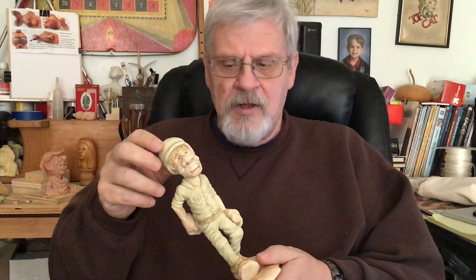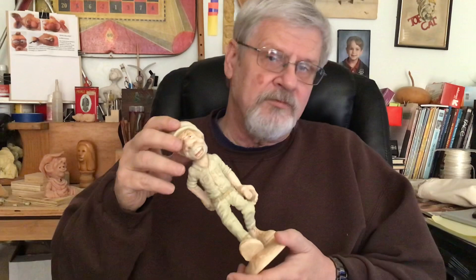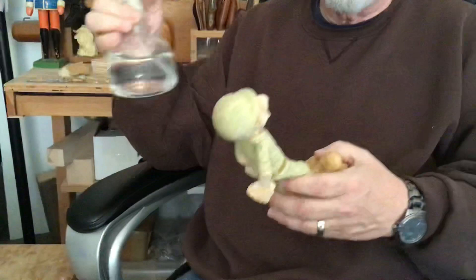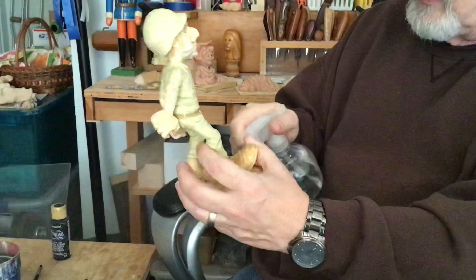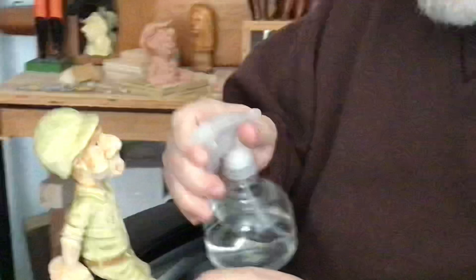I'm going to get the carving completely damp with water, then go in with washes of black to add highlights, shadows, and depth to the whole piece. I'll take a spray bottle with plain water and soak it down pretty good. When I spray it with water and get it damp, it lets me see the grain and also lets me see what the final finish will look like when I put polyurethane on it — this is actually what it's going to look like.